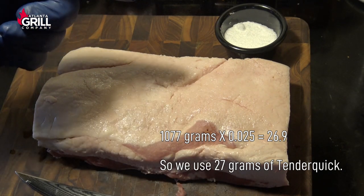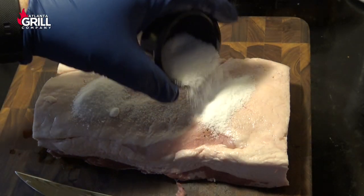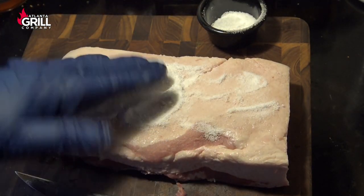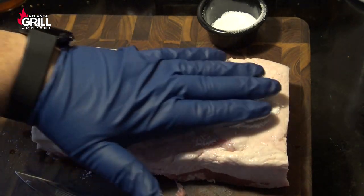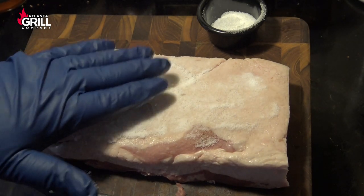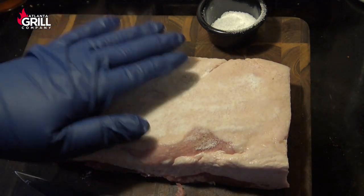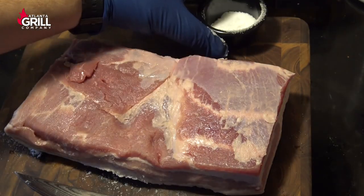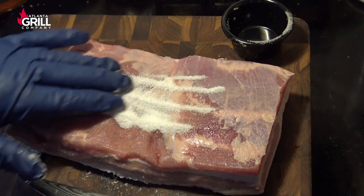So what I'm going to do is take part of that curing salt and just rub it into the top of this piece of pork belly. We're going to let that sit for a couple of minutes and let it adhere, then I'm going to flip it over and do the same thing on the other side. Any that falls off I'm going to make sure I collect, because we're going to put it in our bag.